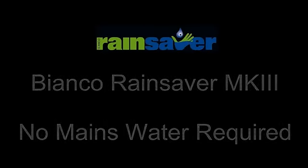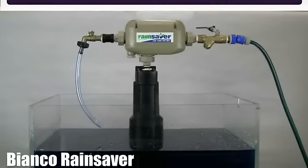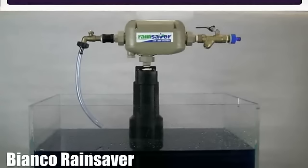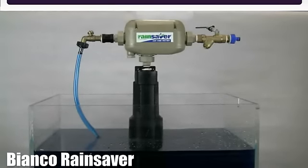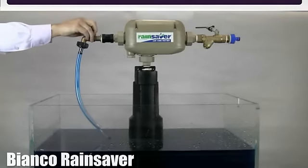The Bianco RainSaver does not need a flow of mains water to start the rain water pump. To demonstrate this, we have disconnected the mains water supply to the rain saver unit. By opening and closing the household supply, simulating a household tap being turned on and off, you can see clearly rain water being used without the requirements of a mains flow to start the pump. So when rain water is available, only rain water is delivered.